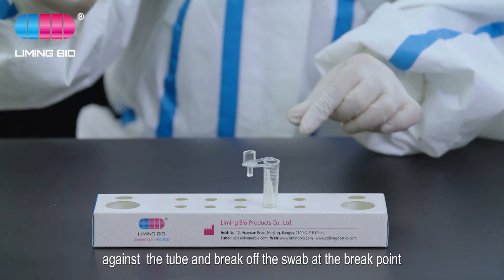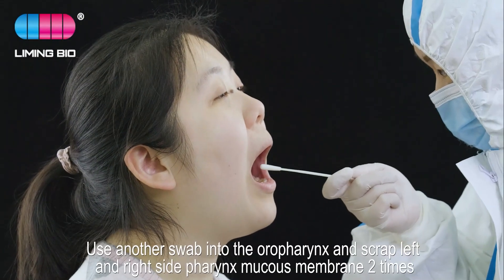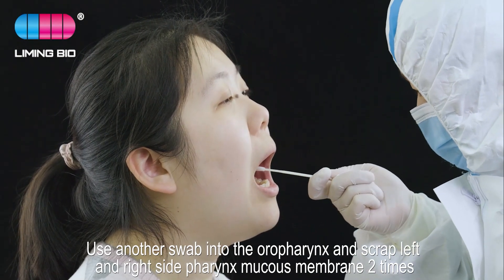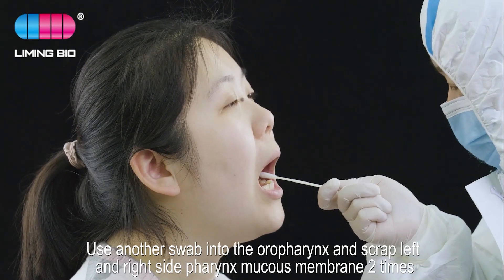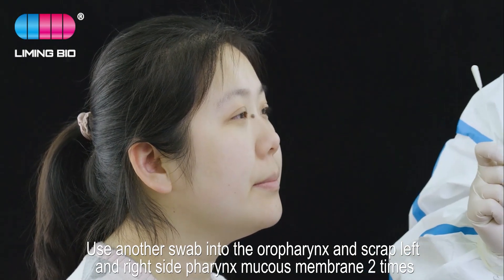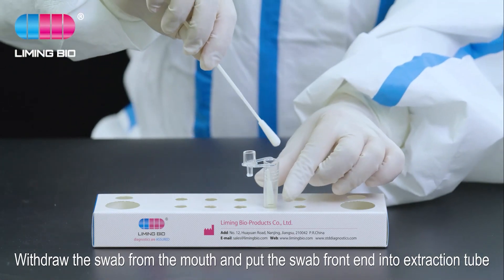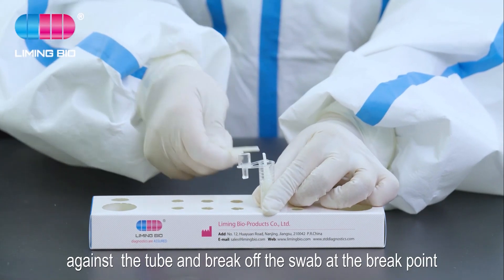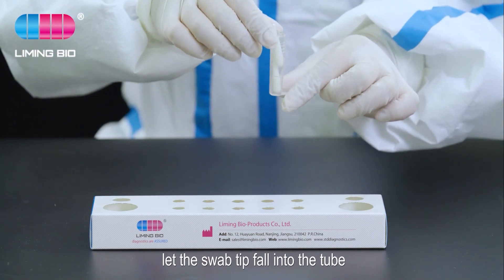Take out another swab and insert it into the oral pharynx. Scrape the left and right side pharynx mucous membrane two times. Withdraw the swab from the mouth, put the swab front end into the extraction tube against the tube, and break off the swab at the break point. Let the swab tip fall into the tube.